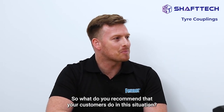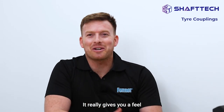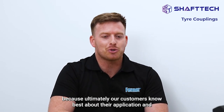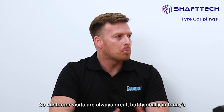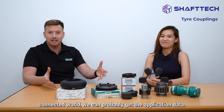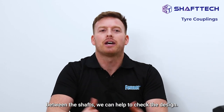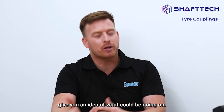So how do you recommend addressing this situation? We love visiting our customers, because that really gives you a feel and sense of what's going on in the ground — ultimately our customers know best about their applications and processes. But typically in today's connected world, we can get the application data. If you send us the power, speed, shaft sizes, and the distance between the shafts, we can help to check the design, and good photos can often give us an idea of what could be going on.